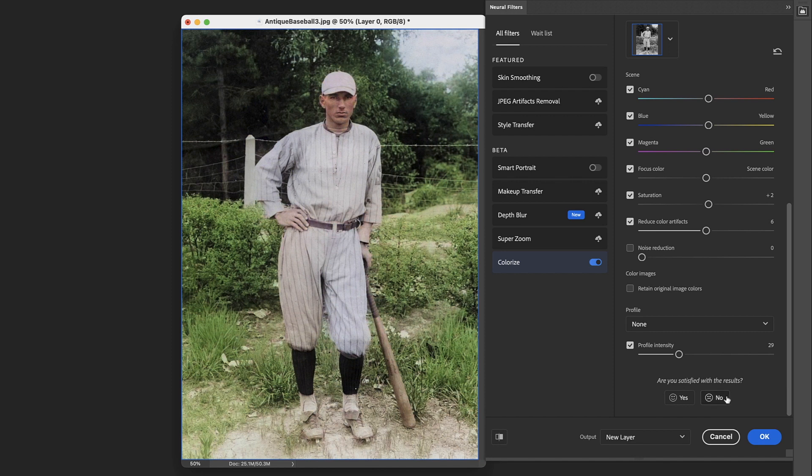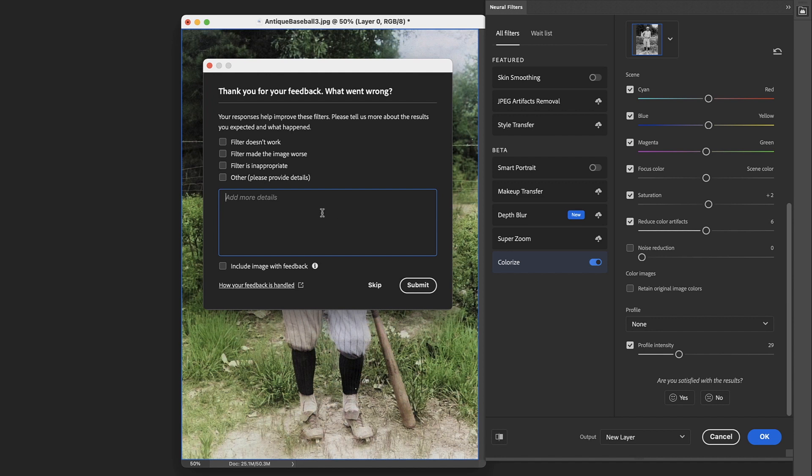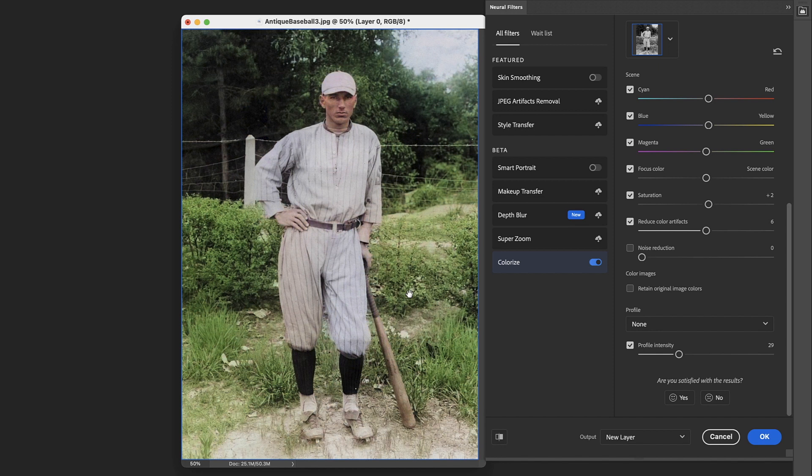It is worth noting at the bottom that you can say whether you're satisfied with the results, and it will pop up where you could say 'face was wrong color' or 'pants were wrong color,' and you can include the image. I do try to do that whenever possible because the more of those they get, it's going to help them figure out where the AI is going wrong. So you can definitely help the process by filling that out when you do an image, and sending them the image to show what worked and what didn't.